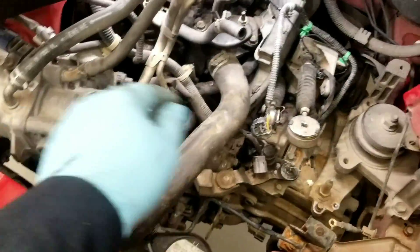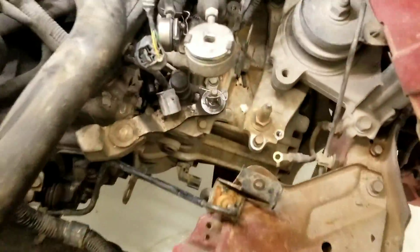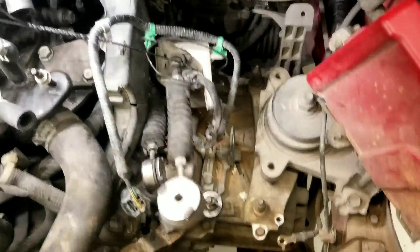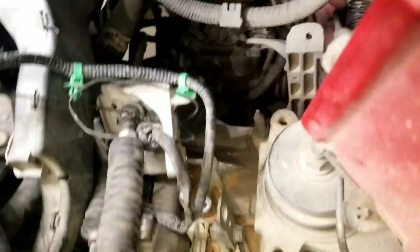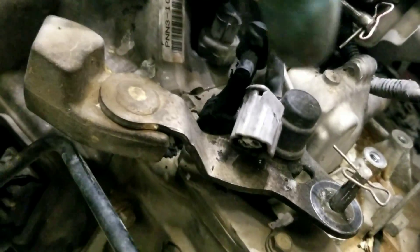Took the intake out, just connected the shifter linkage, took out all the harness. Two connectors somewhere around there, two right there, the other one is somewhere back there, right there.